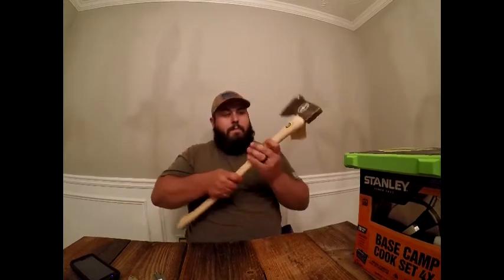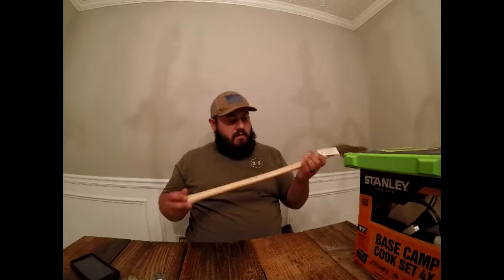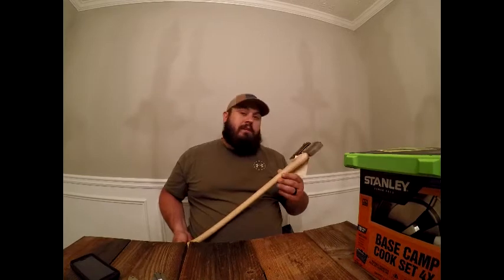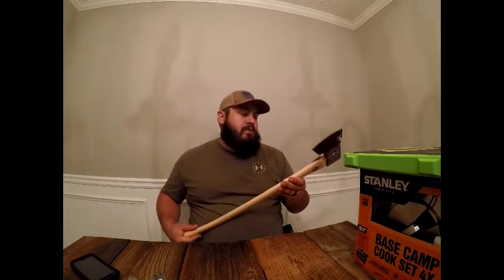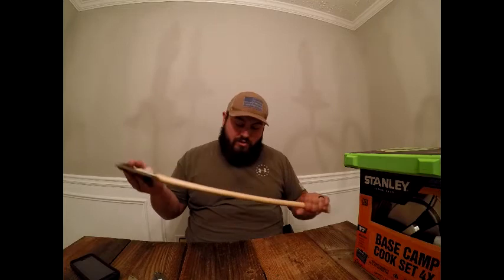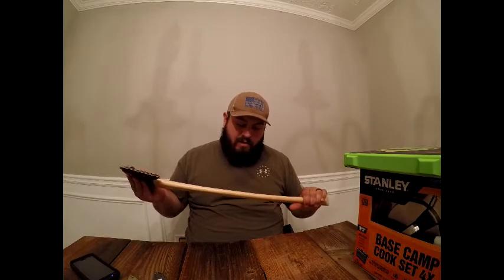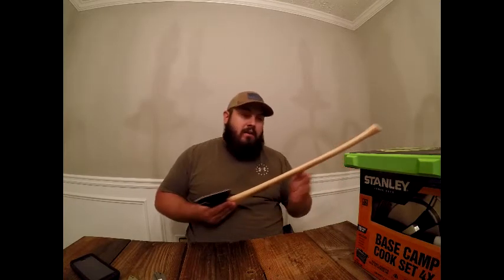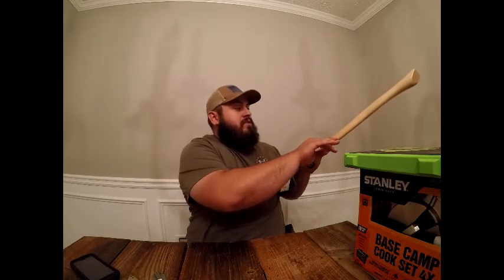Now let's get into the stuff I'm most excited about. This is from a company called Snow and Neely, from Smyrna, Maine — 100% Maine USA. I love that. It's fitted with hickory, which is awesome. Comes with a cool tag that tells the story of the wood hardness and it's good for everyday tasks.